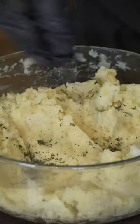Add some olive oil and put that in your oven. While we got our garlic roasting in the oven, we're gonna take our potatoes, mash them up nicely, and add half a stick of butter. Add those ingredients and give that a mix.